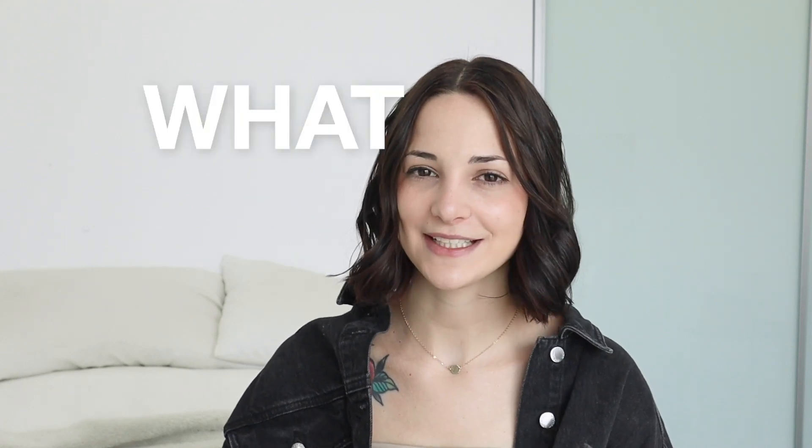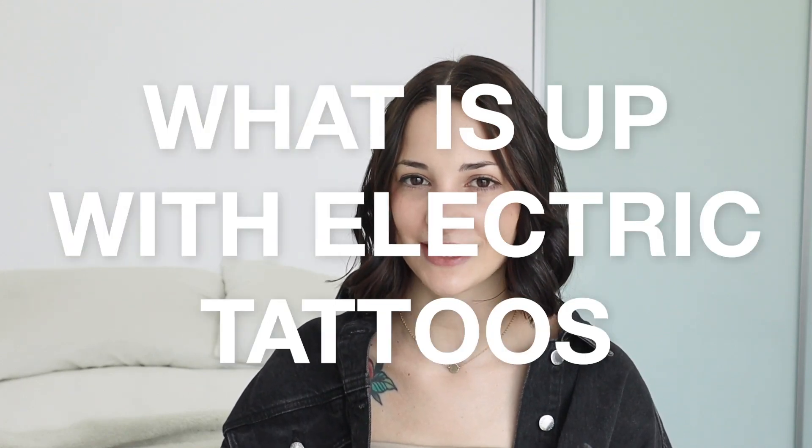Hey everyone, welcome back! Today we're talking about what is up with electric tattoos. These videos have become so popular on Instagram lately — I see them all the time on my explore page. They're so interesting, really cool to look at. I could just scroll through this page all day. This is done by Maxim Sipikov — their Instagram is m.sipakov_official — such an interesting way to show tattoos and highlight the art.